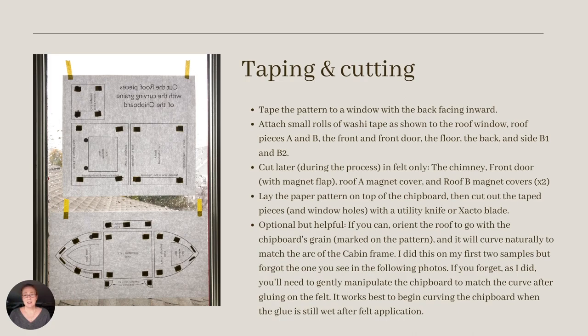The first step is cutting the chipboard. I used a mat knife, cutting board, and a ruler for my straight cuts. Then I free-handed the curved cuts with my mat knife. I didn't pre-cut the paper pieces first, as I do with the felt, but opted instead to cut through the paper and chipboard together. I found this method to be the most accurate.